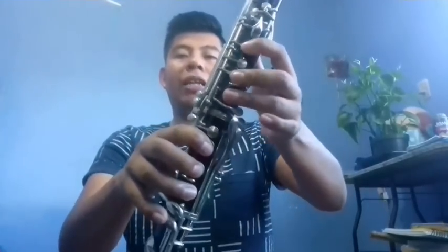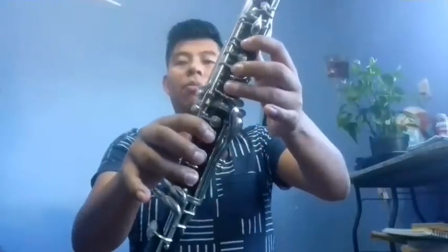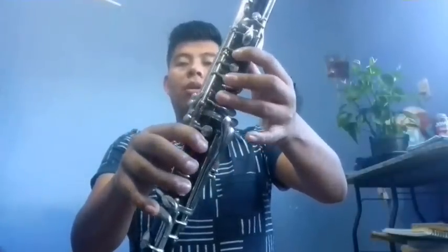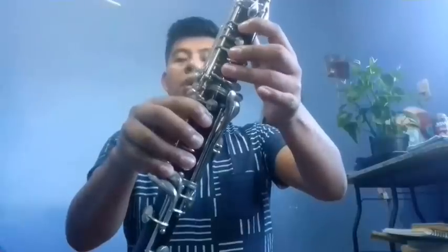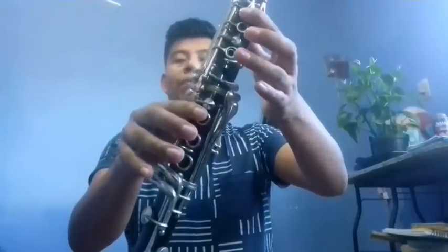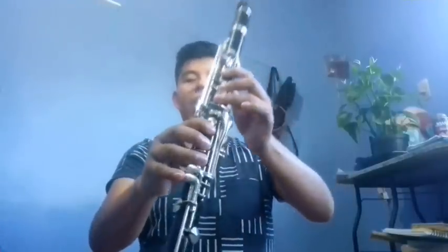This would be the first clarinet. Now we go with the second clarinet. We'll do a scale from Si bemol to Re, passing through Si bemol, Do, Do sostenido (C#), and Re. Then Mi, Fa, Re, Si. This part would go like this.